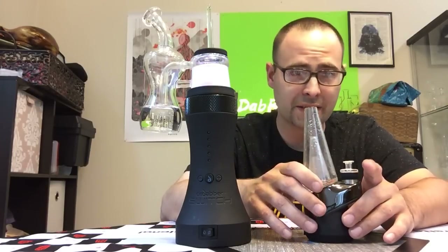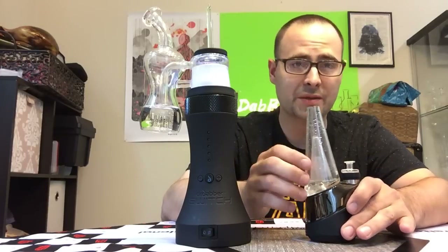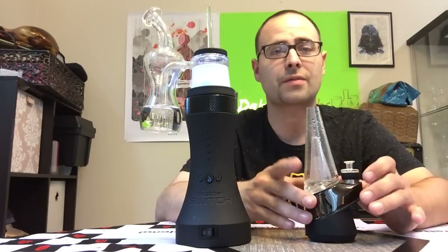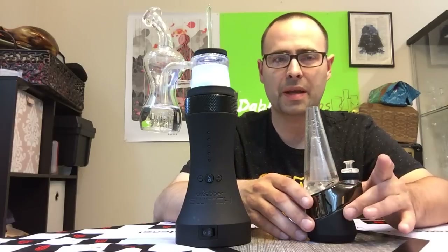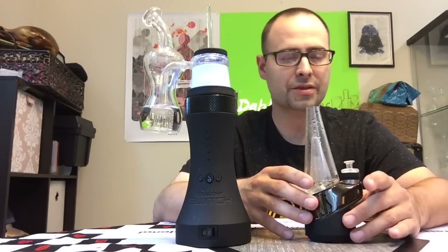Another upside to the Peak — it's highly customizable. There's a lot of glass blowers making attachments for these and they're starting to go down in price since it's been happening for a while now. At first they were all very expensive, but they're becoming a little more affordable. I wouldn't want to pay more for an attachment for my Peak than I paid for the Peak itself, but that's just me.